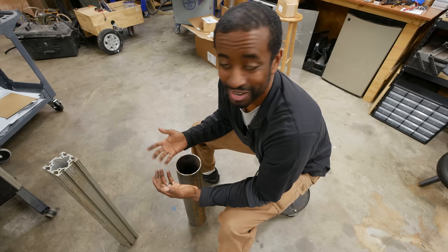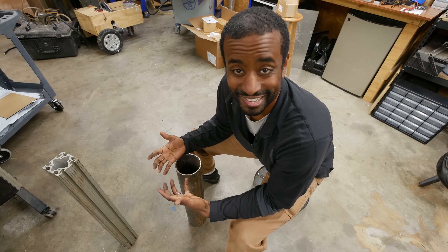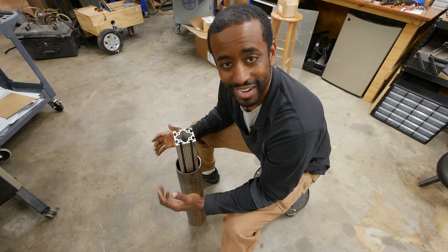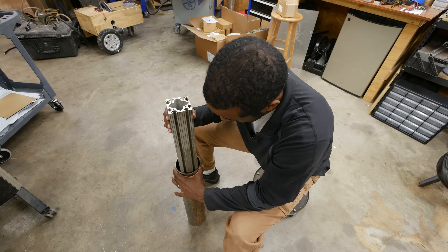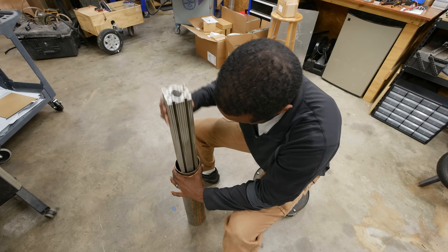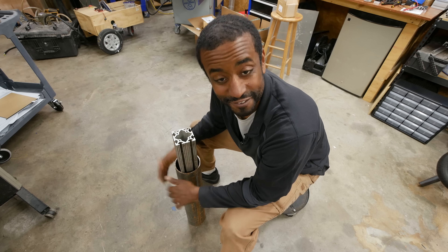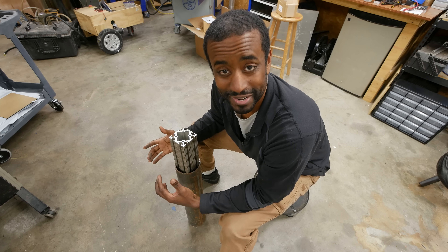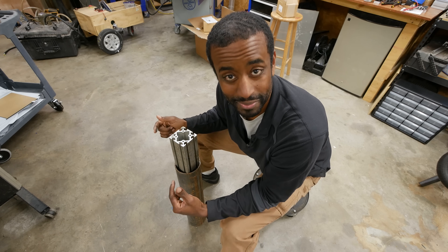This is one of those moments where you go, holy cow, I think this might actually work. Check this out — look how good that fit is. I mean, there's barely any play. I think I just figured out how I'm going to make my table height adjustable. I need to get this modeled up and make sure I'm not crazy, and then I'll show you what I came up with.